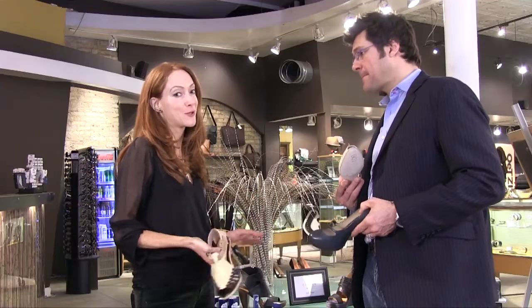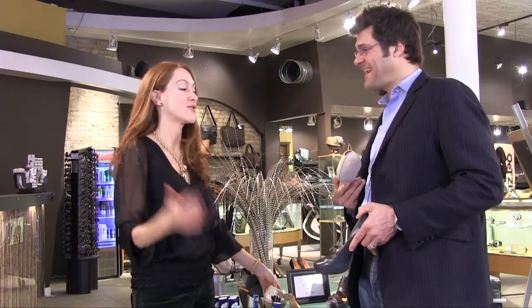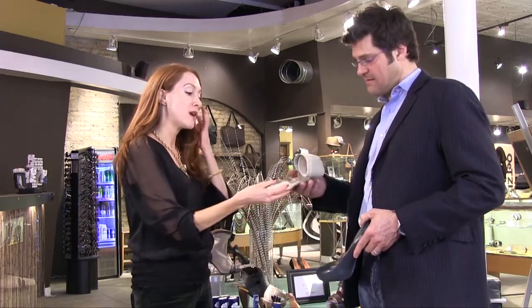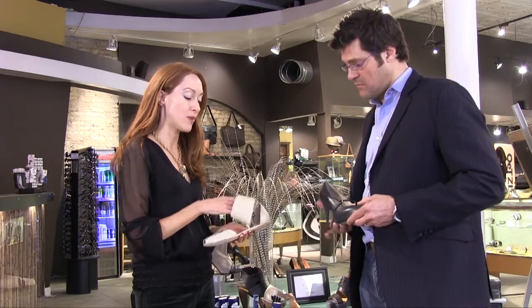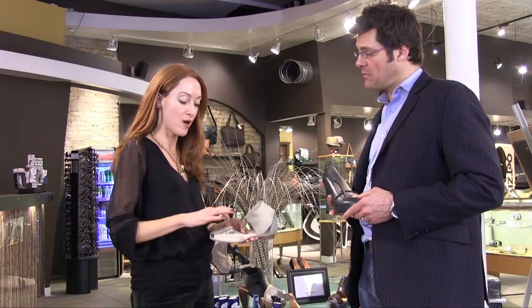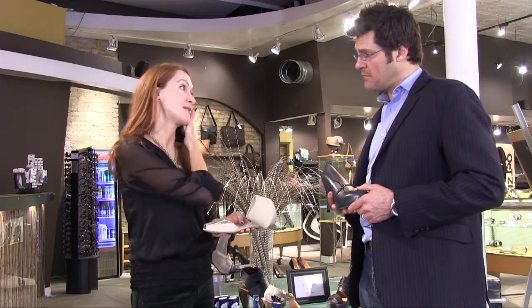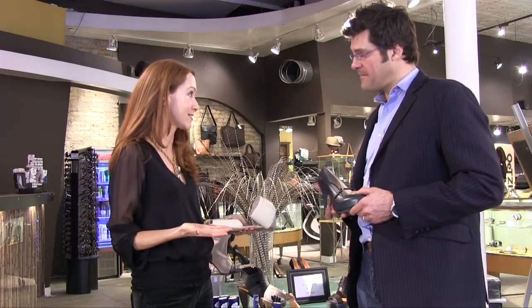Our motto is: killer shoes don't have to kill your feet. Our goal is to make all shoes walking shoes. A lot of times when you buy a pair of flats it's for comfort, however the leather will sometimes rub in the same spots — so you're going to use Soul Goddess for flats as well.